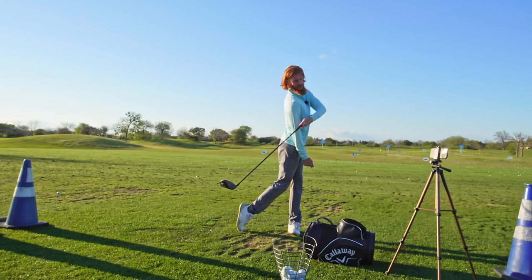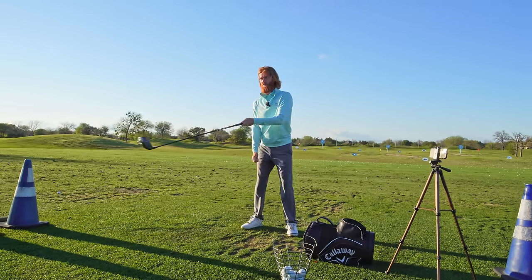I am so excited to share this lesson with you guys. I took it last Friday with Zach. Quite honestly, I was in a bit of shambles with the driver — I just felt like I had no confidence over the ball. I was topping it, slicing it, had no control of anything, and it was getting worse and worse.